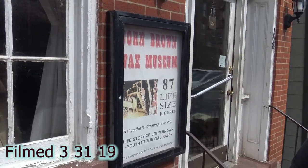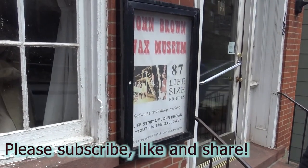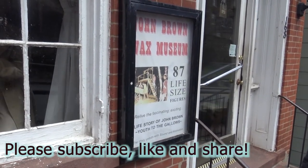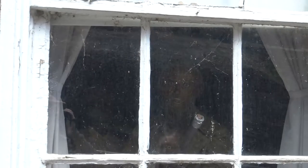All the knowledge we could learn about his 1859 raid, we're going to get it in wax figures. So step right up, let's go for this ride. John Brown Wax Museum — 87 life-size figures. Relive the fascinating and exciting life story of John Brown, Youth to the Gallows. The story unfolds with sound and animation. We have John Brown in the window. Let's check it out.